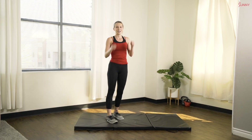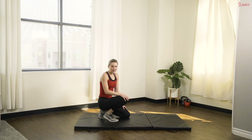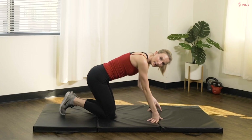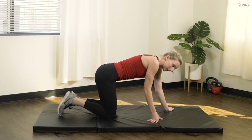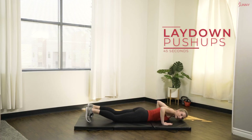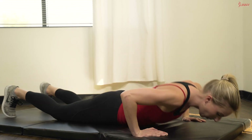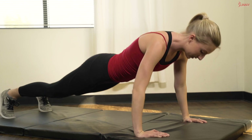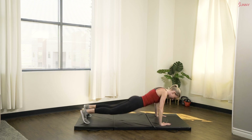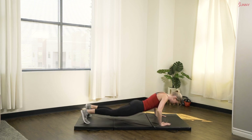Shake it out. Nice job, you guys. We're going to head back on down to our mat for some more upper body. We're going to be doing lay down push-ups. If you're not comfortable doing this kind of push-up, just head straight to your knees. Ready? Let's go. Laying flat on the ground, pressing straight up into that high plank position. Core stays nice and tight. Elbows are in towards our body.